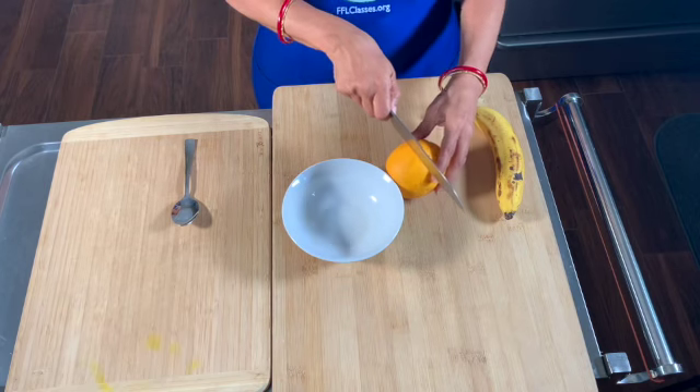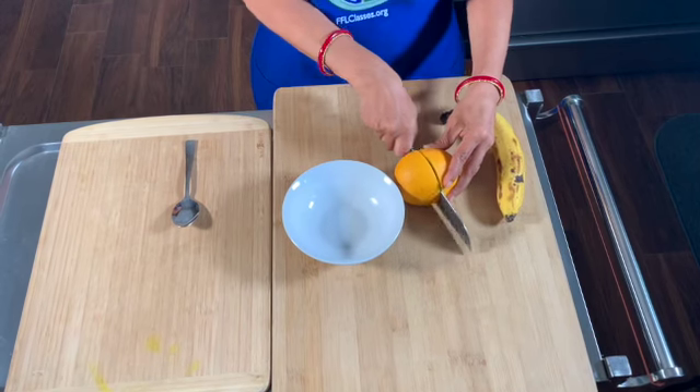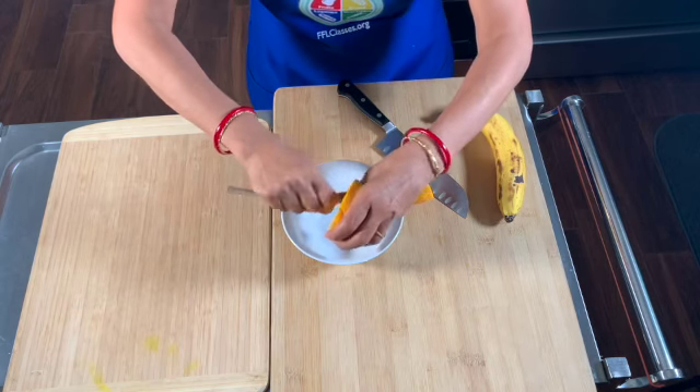Take an orange — any orange, any kind of orange that you have — and all we do is scoop out the segments of it.